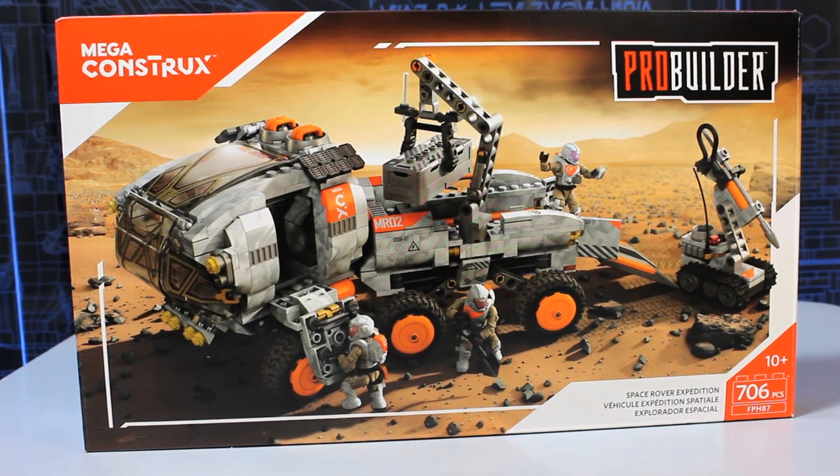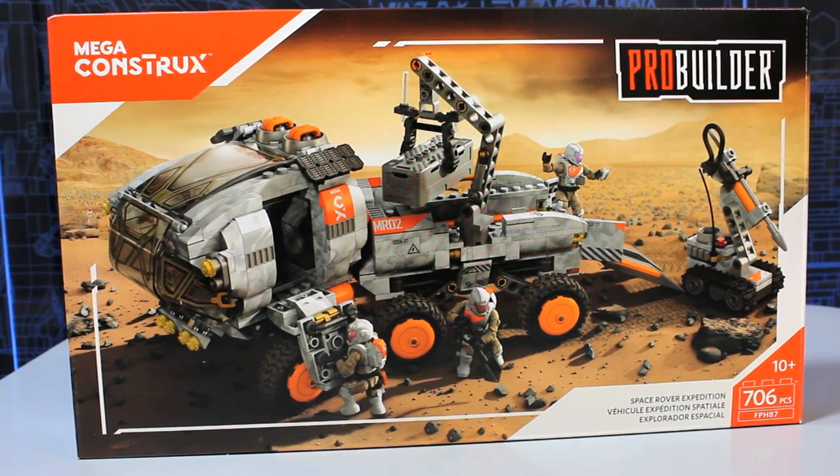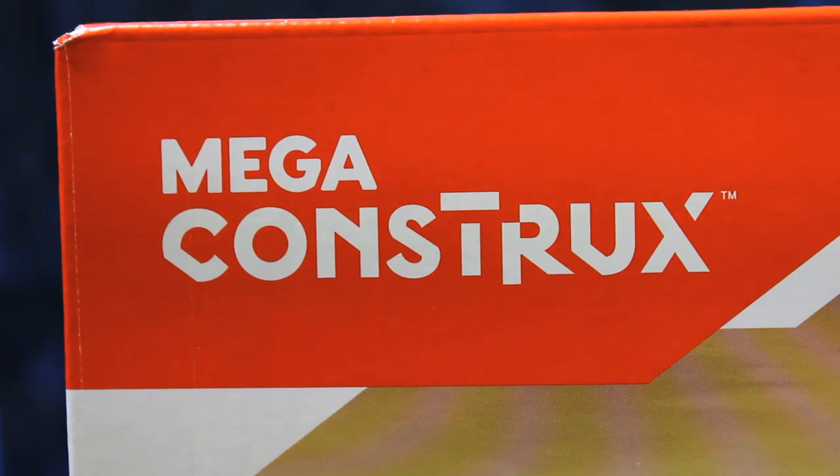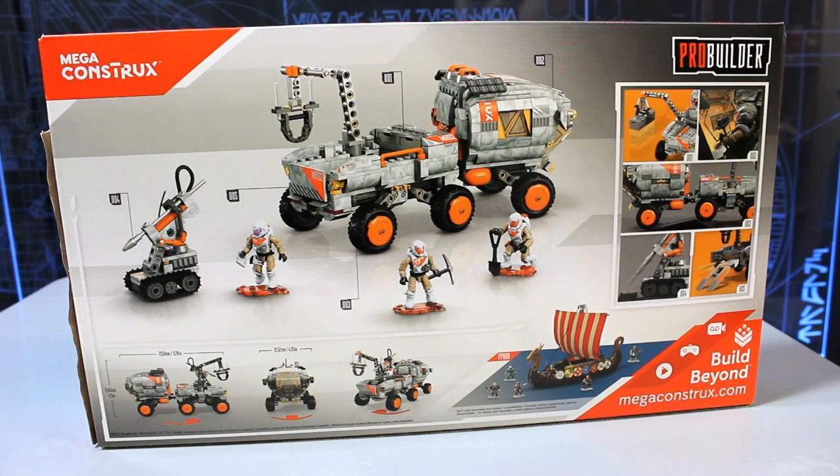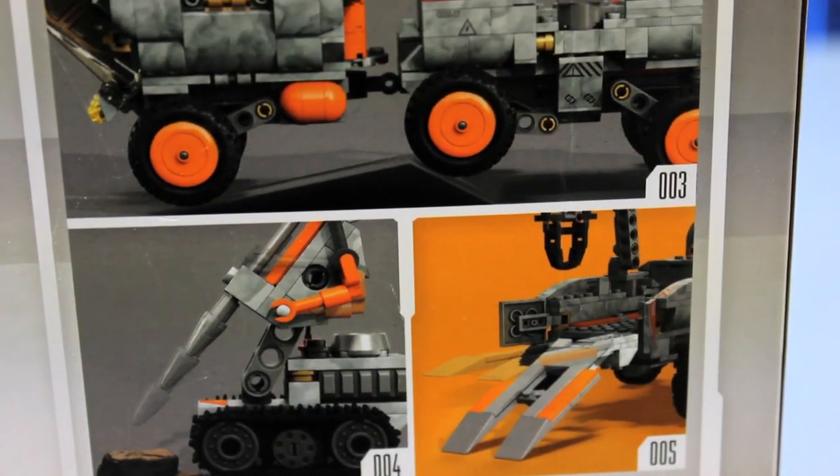Hey guys, it's Skoo here and today I'm taking a look at this awesome Space Rover by Megaconstructs. This is kind of like a Lego product. It has 706 pieces, but it's a lot cheaper than Lego. I paid about 45 New Zealand dollars for this, that's about 30 US dollars.